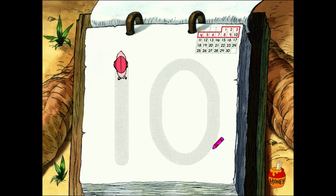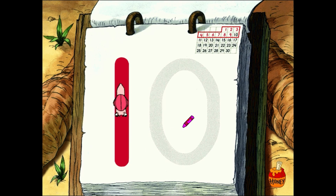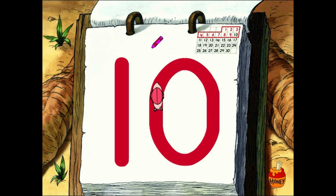Well done. Now, let's form another number. Just poke the snail to get it moving again. Oh, splendid, splendid. That's a wonderful ten you've formed.